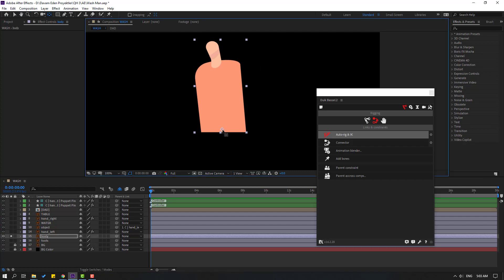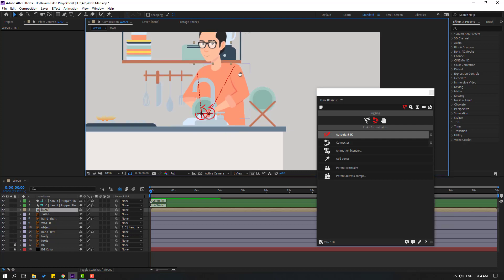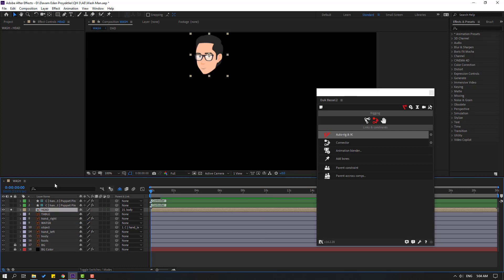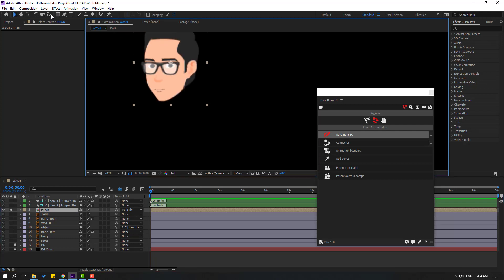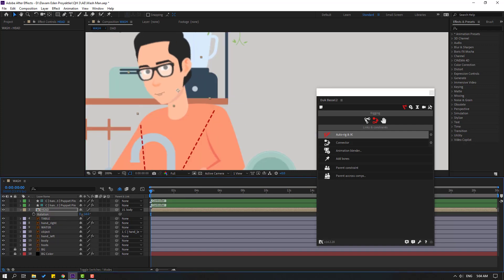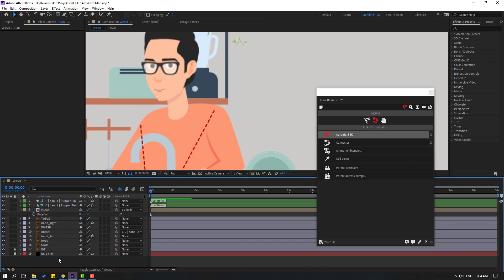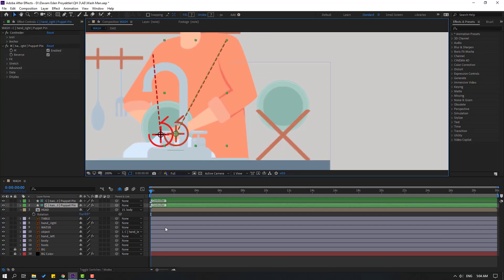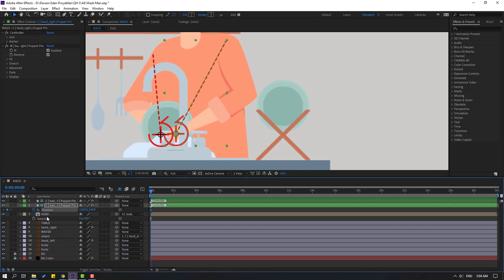Let's move the anchor point down, click the Selection tool, and un-solo. Select the right hand, link it to the body. Change the composition name, select the element here, go to solo, select the palm behind tool, move the anchor point down, click the Selection tool at 100, and press R. That's good.